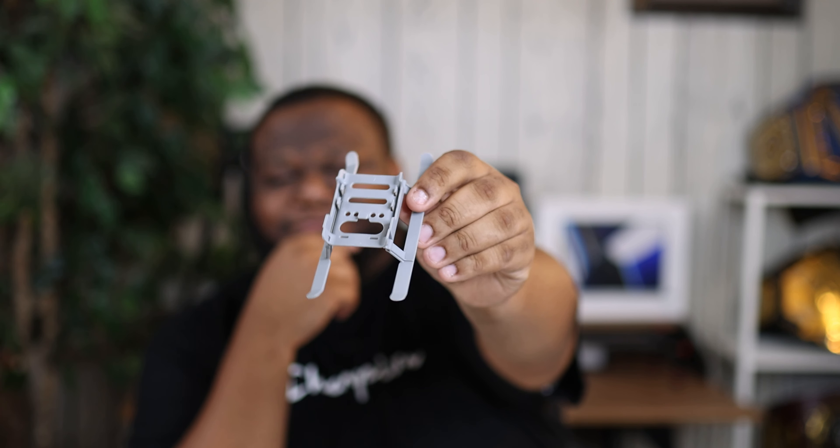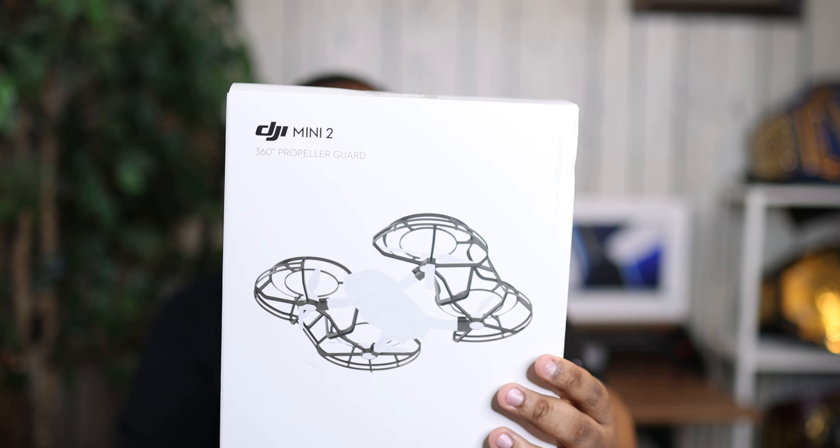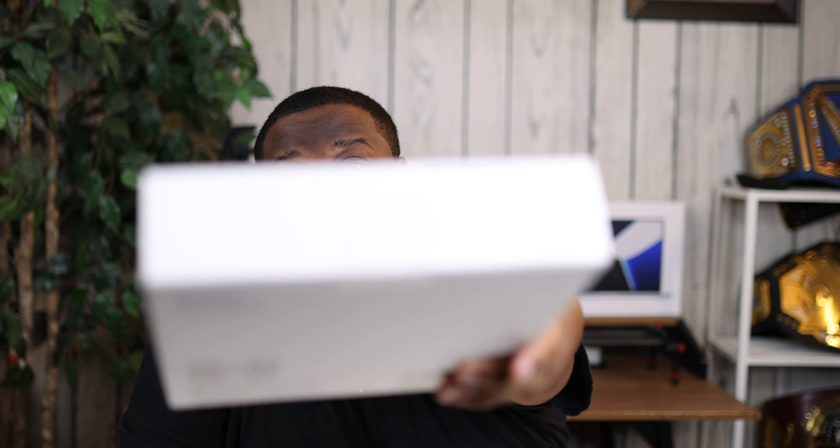I picked up a couple of accessories for this drone. First, a cheap landing gear extension from Amazon — I paid no more than $10 for it. I also bought the DJI propeller guard, which is still in the box because it's kind of big. I'd recommend getting one though, because the Mini 2 doesn't have obstacle avoidance like the Mini 3 does. As long as you have line of sight on your drone you should be fine, but with a propeller guard you do get a certain level of protection.